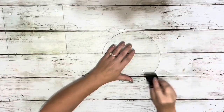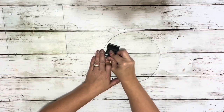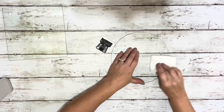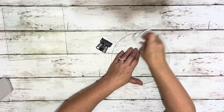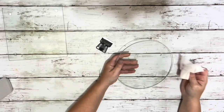I started by removing the little feet on each of the cutting boards — just used the razor blade and popped each of them off. Then I put some rubbing alcohol on a paper towel and rubbed off all the residue left behind from removing the little feet.